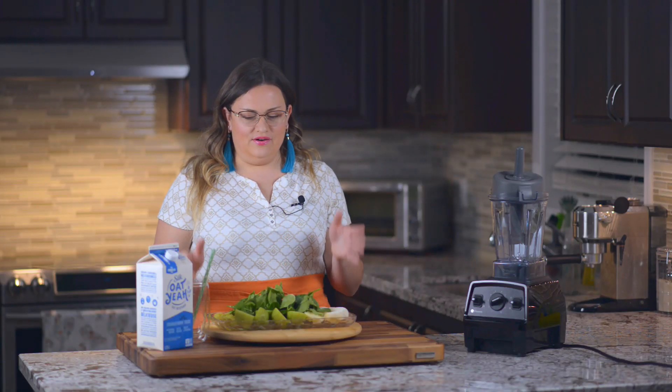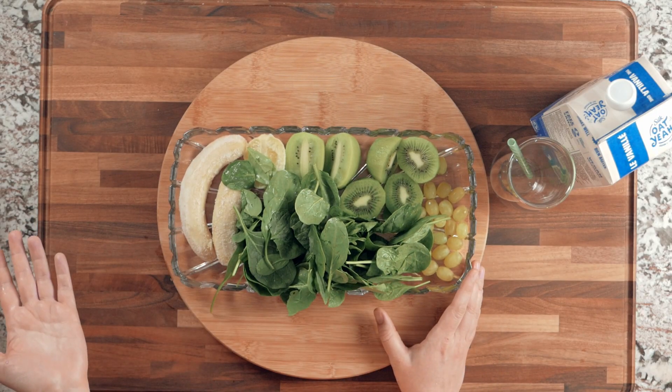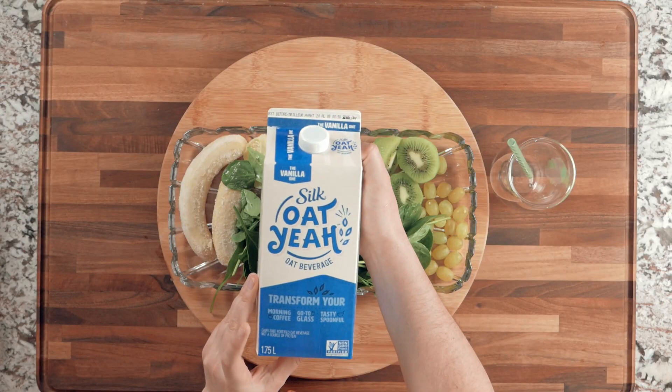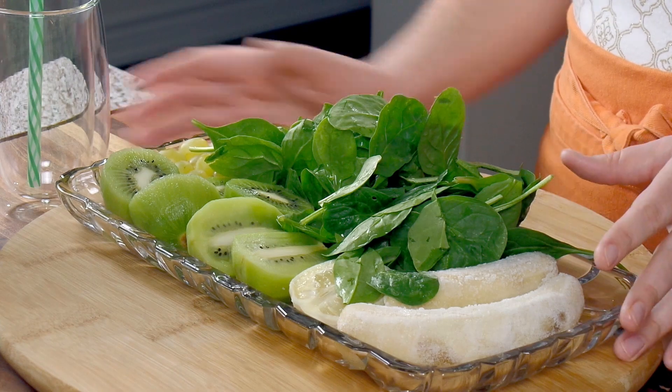Here are all the ingredients you're going to need — I'll share the amounts while I place them into the blender. That's the fruits and the spinach you'll need, and you're also going to need some oat milk, or any kind of milk you prefer. I find I like the taste of oat milk, and it makes it a little bit healthier. This recipe makes two full glasses, so it's for two people.